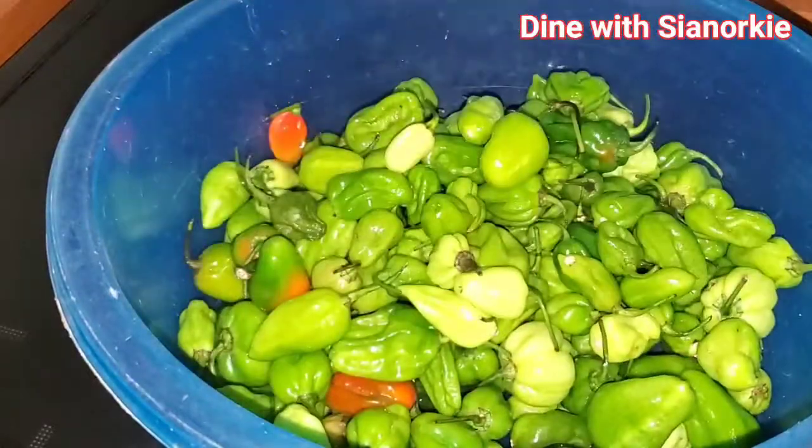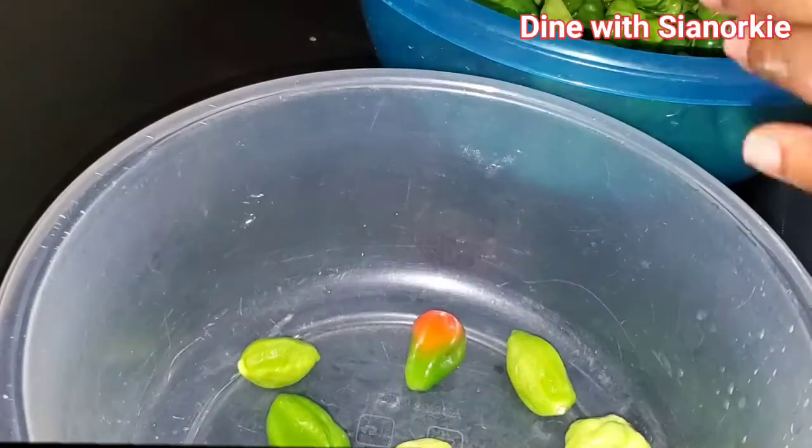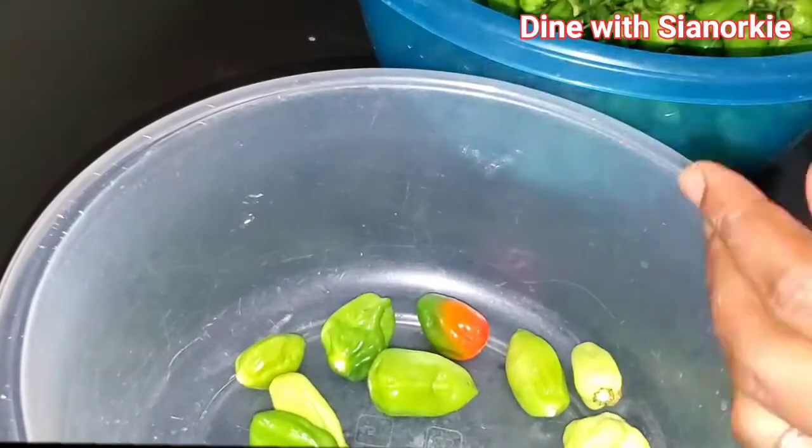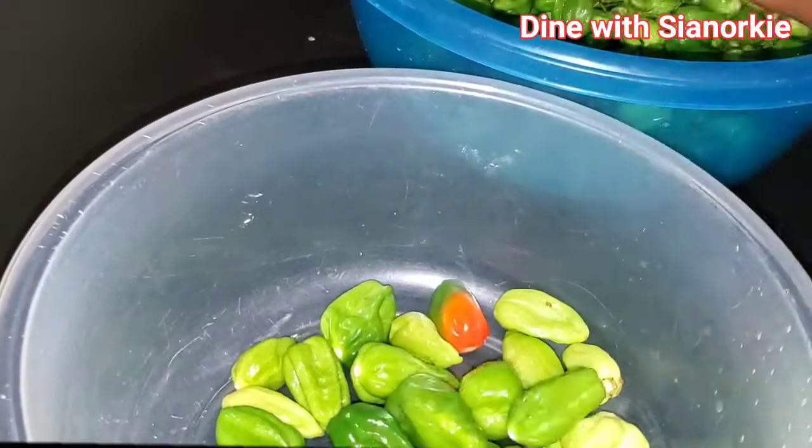Beautiful people, what do you do with your scotch bonnet peppers when you have a lot of them? I'll be sharing mine with you. My name is Sianoki — please like this video. This is what I do with mine.